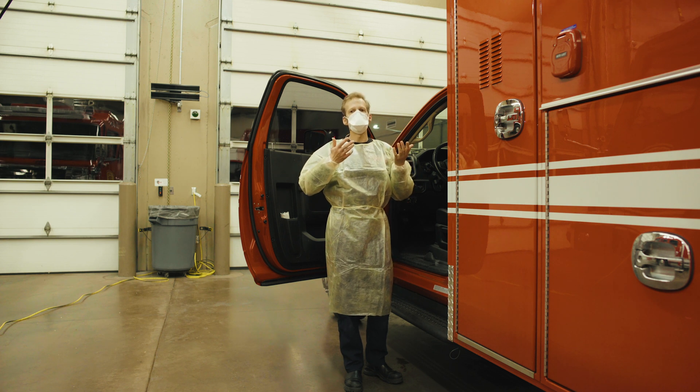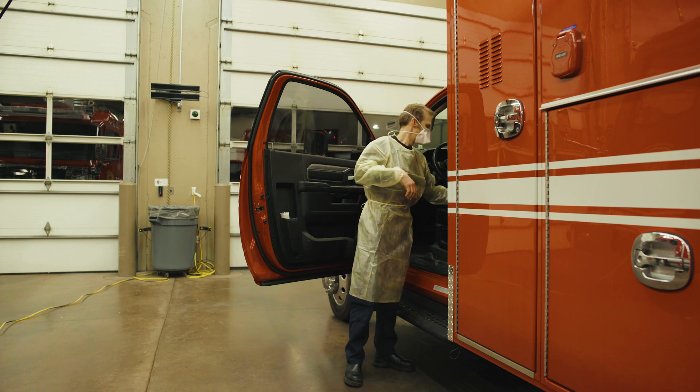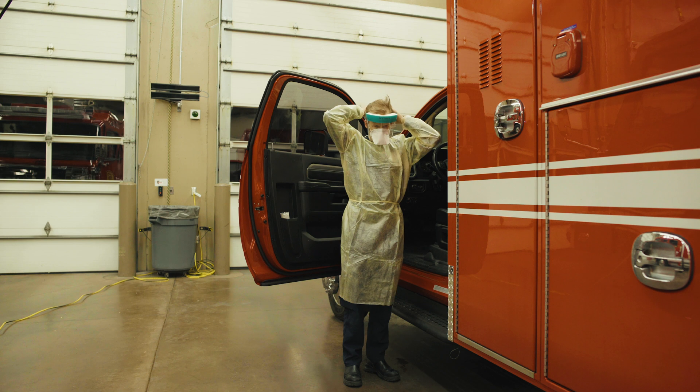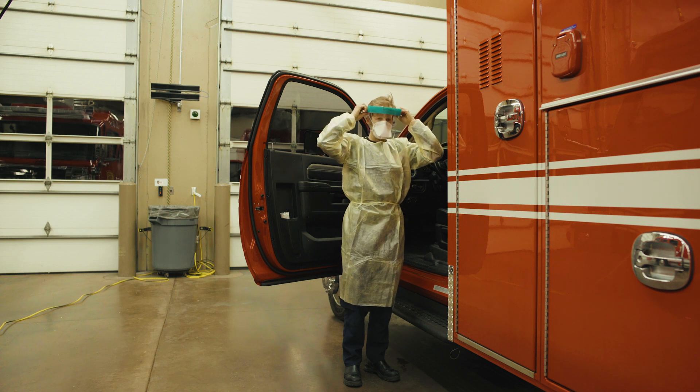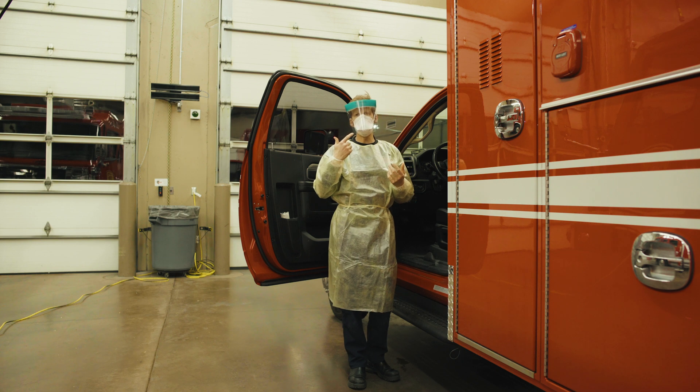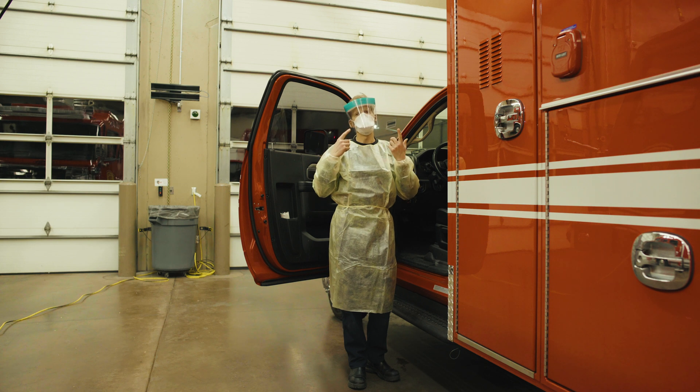Once your mask is in place, the next step is your face shield. If you find that your face shield is fogging, it's most likely due to a leak in the seal of your mask. Refit your mask, readjust it, refit-test it, and then you shouldn't have any problem.